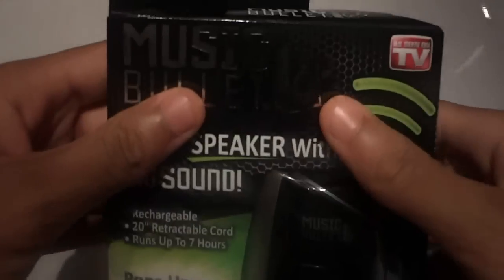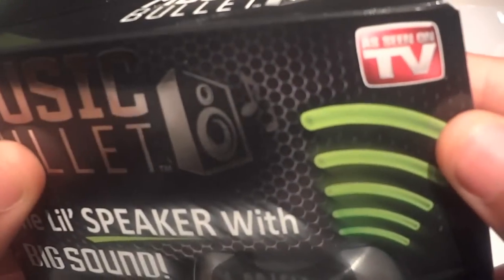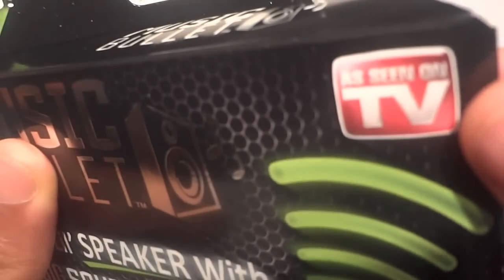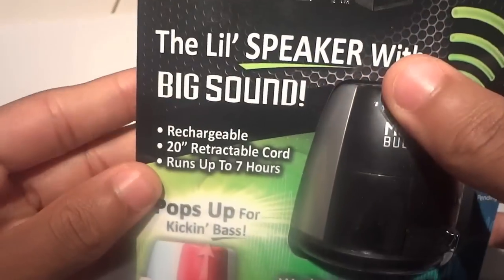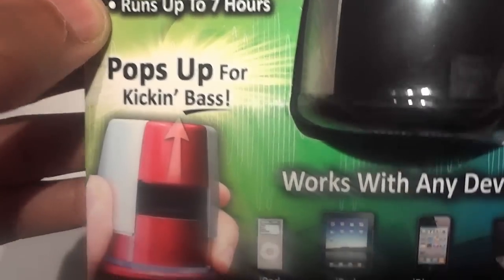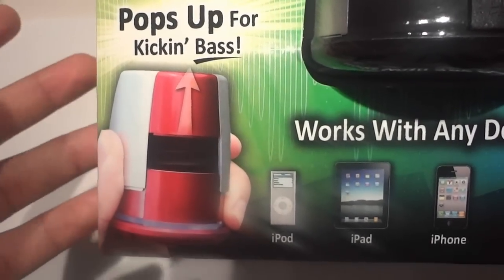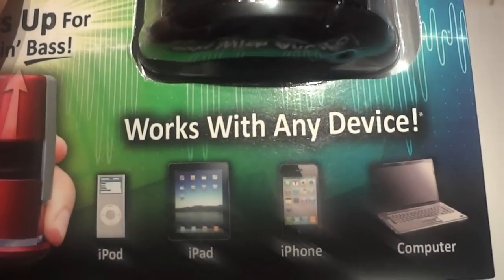The name of this product is the Music Bullet. Some of you may have seen this on a commercial on TV — right here you can see 'as seen on TV.' It says 'the little speaker with big sound.' It is rechargeable, has a 20-inch retractable cord, and it can run up to 7 hours. It has two buttons on the side where you can pop up for kick and bass. As I said before, it works with any device — iPod, iPad, iPhone, and your computer.